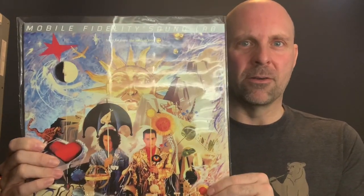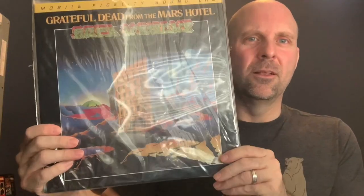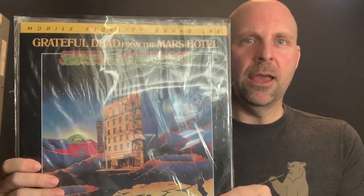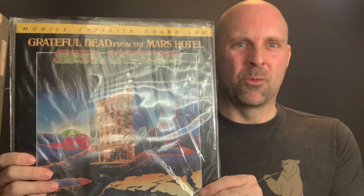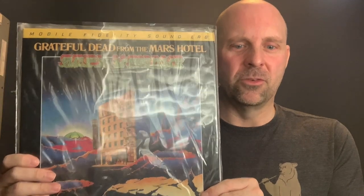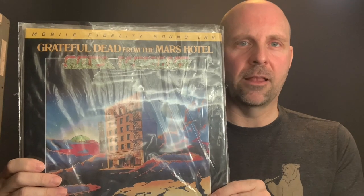I find it very interesting because there's a third banner that says Mobile Fidelity Sound Lab but doesn't have a silver label on it. A lot of you will recognize this album — From the Mars Hotel. On the top it says Mobile Fidelity Sound Lab, but it's not a silver label. From my research and my humble opinion, I don't think there's a difference at all between the silver label and the non-silver Mobile Fidelity Sound Lab.